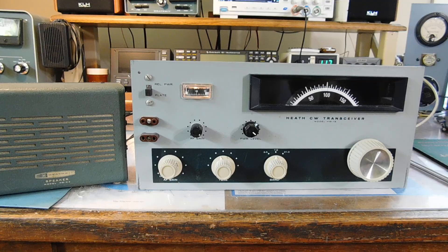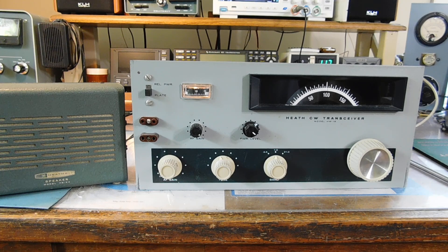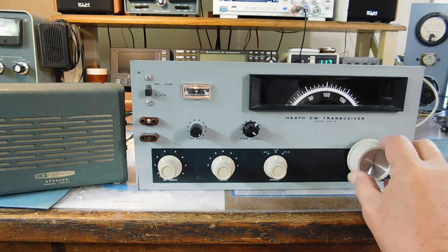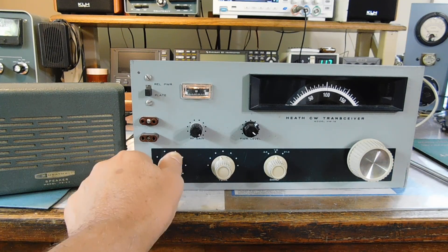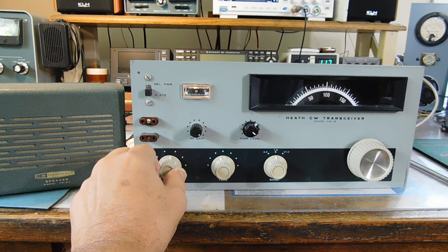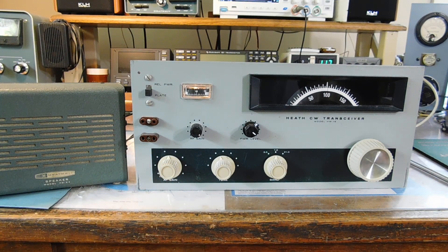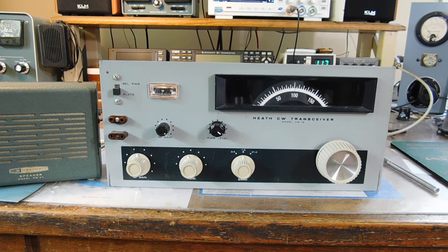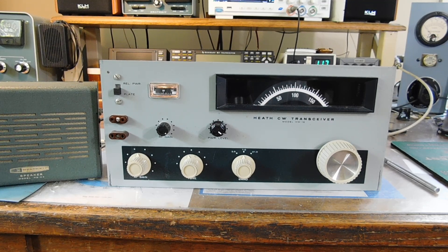I'm doing this short video in the middle of summer in the middle of the day, and unfortunately there's not a lot of signals on 40 meters at the moment. But just to show you how well it works, I hooked the signal generator up — this is an S9 signal coming out of my generator. That's plenty of volume; that's all the way up. Usually I run it right around 12 o'clock. Of course the RF gain will back it off too, but it works very well — no more 6HF8 scratchy tubes to replace.